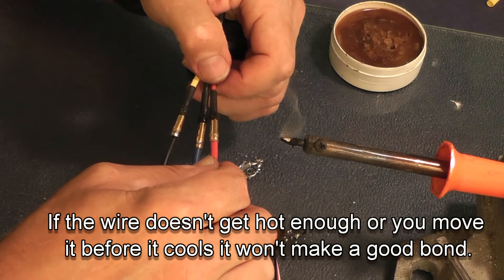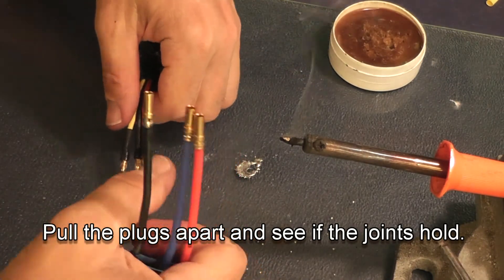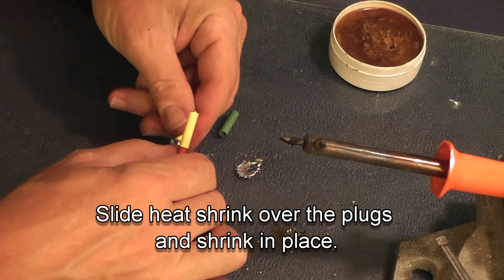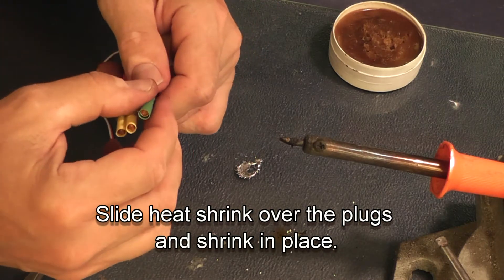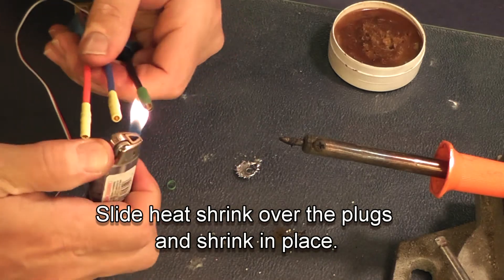Now we're going to put heat shrink on the wires after pulling them apart to make sure they're all holding. Slide the heat shrink on but leave it about a sixteenth of an inch past the end of the plug. You want it to heat shrink down so that there's no possibility for these bullet connectors to make contact — if they make contact, your speed control will heat up to the point it may burn.